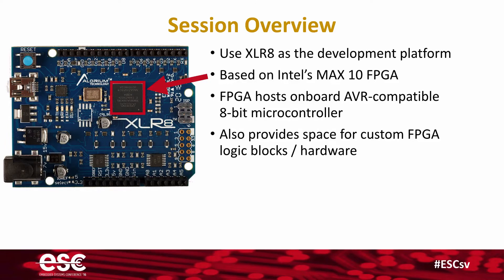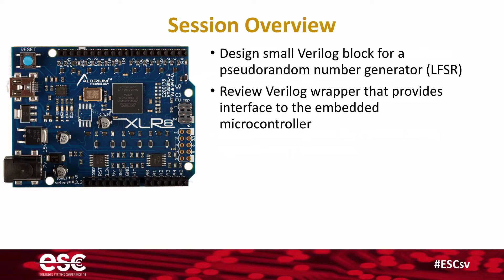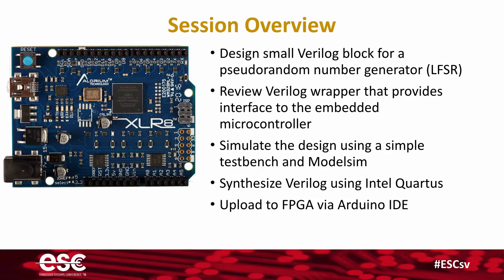We're going to take advantage of that capability to design a small Verilog block for a pseudorandom number generator. Then we're going to review the Verilog wrapper that provides interface to the embedded microcontroller. We're going to simulate that design using a simple test bench and the ModelSim simulator. We'll synthesize the Verilog using the Intel Quartus tools, and then upload the FPGA with that new FPGA image and your custom hardware functionality to the Accelerate board using the Arduino IDE.